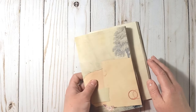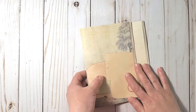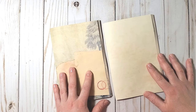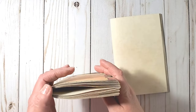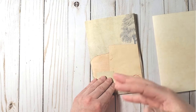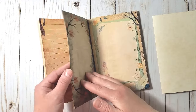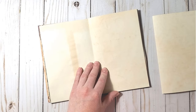I printed all together 22 sheets of digital designs from the Discover the Woods project pack and separated them into two groups of 11 sheets each. I folded one page with the design facing out and the next page with the design facing in, alternating the pages as I built the signatures.